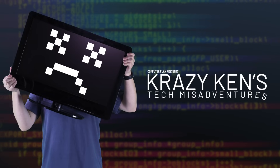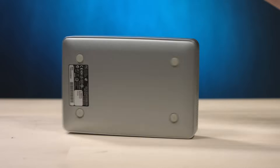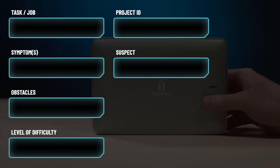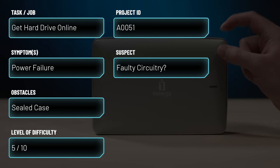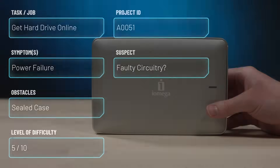Hey guys, how are you all doing? You know who's not doing great? This poor sucker of a hard drive. I plugged it in recently and it didn't quite work. However, there is hope because the hard drive might be okay — the enclosure might just have some kind of power failure.